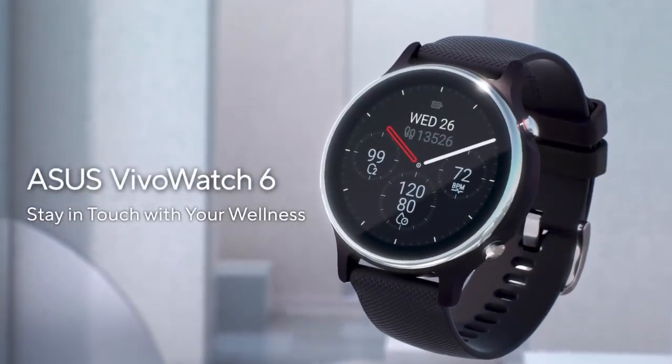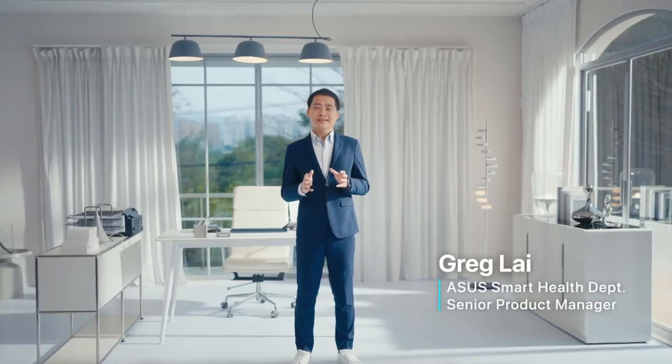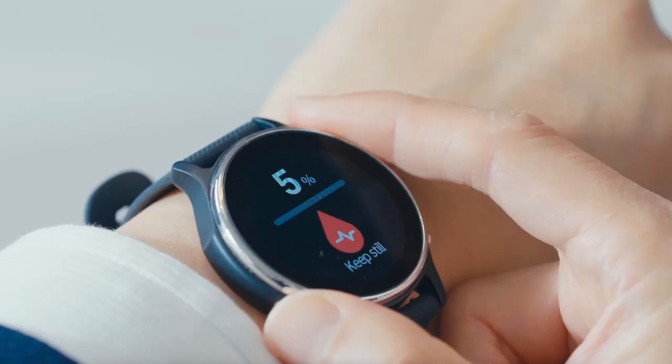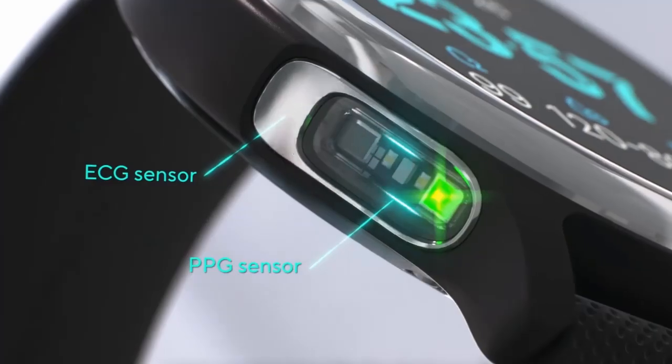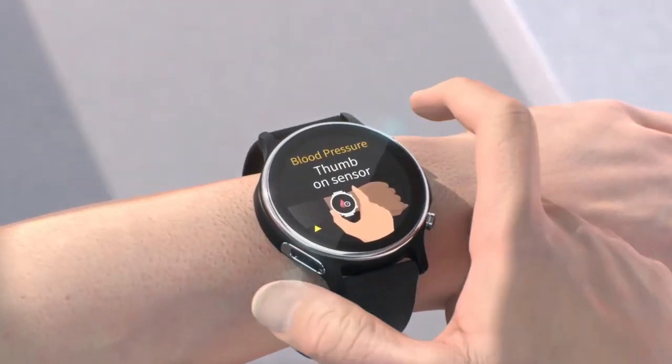The Asus VivoWatch 6 HCD06 revolutionizes personal care by being the world's first smartwatch that can measure both blood pressure and electrocardiogram ECG with just one touch. This groundbreaking feature sets a new standard in wearable health technology.